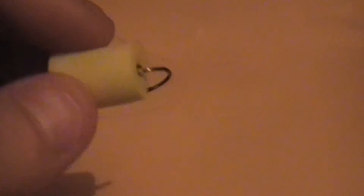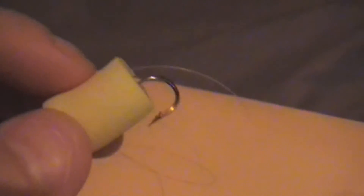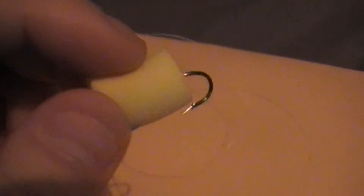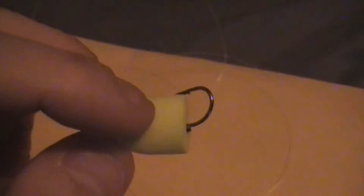We got the ear plug right through the hook, right through the ear plug right there. So that's going to be our fishing lure — quick and easy, just stuff around the house if you guys want to try out. I'll be showing you guys how to not spend money on things and how to do it yourself. This is Everyday Canadian guys, take care.